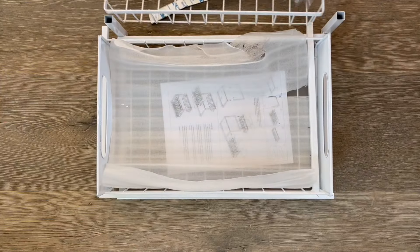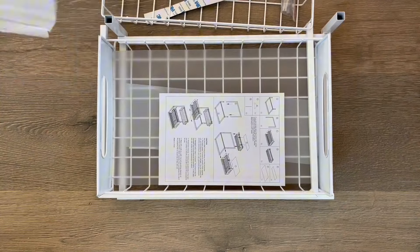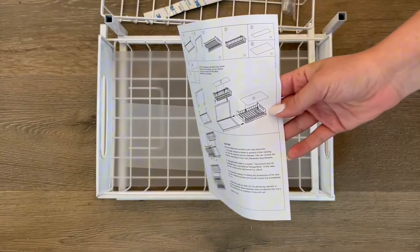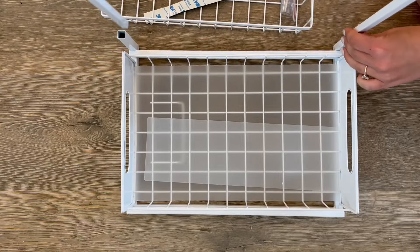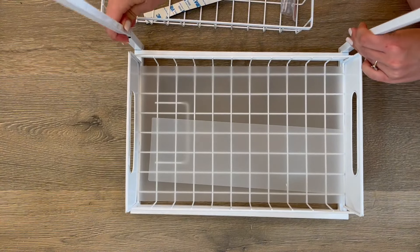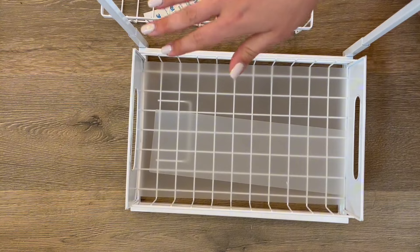This will be a review and demonstration of the Real in two-tier under sink storage organizer. This does include assembly instructions with images. The assembly only took me about 30 seconds — it's really straightforward.